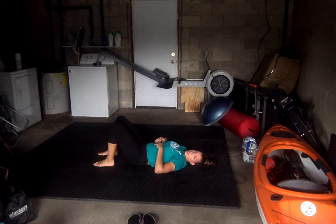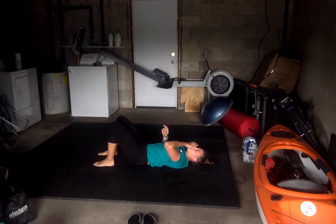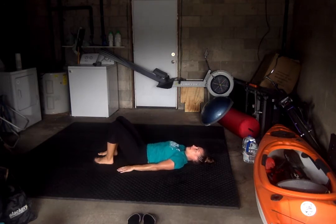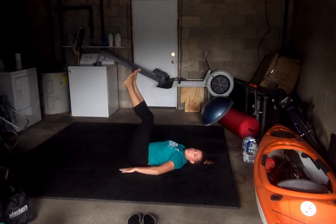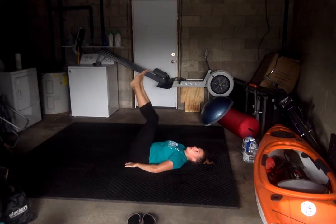All right, great job. Next exercise — leg lifts. Hands by the side, legs are going to go up, lift them down and back up. If it's easier, you can put your hands right by your bottom for a little bit of support. 25, let's go.